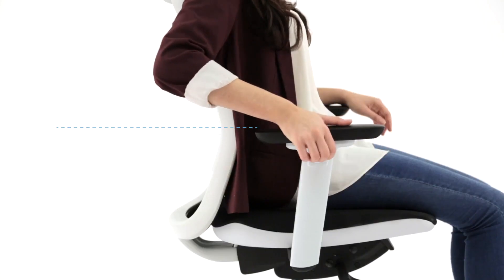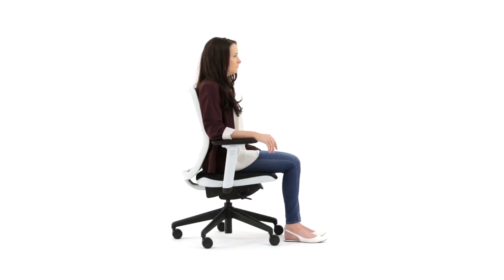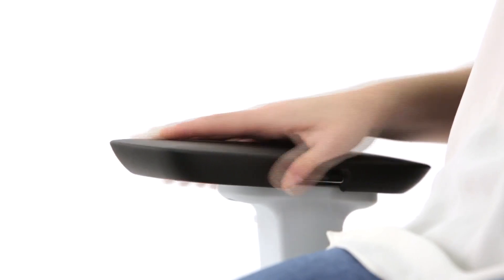The armrest can be adjusted by up to 10cm. To adjust the armpad horizontally, press the button on the inside of the armpad and slide backwards or forwards to suit your needs.